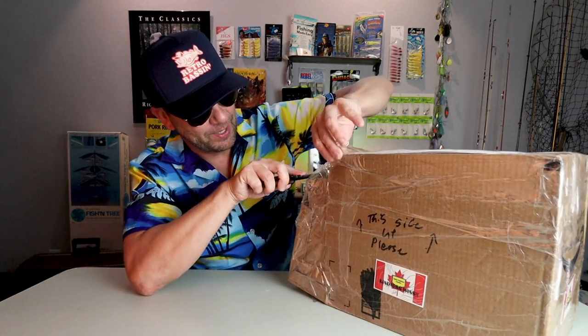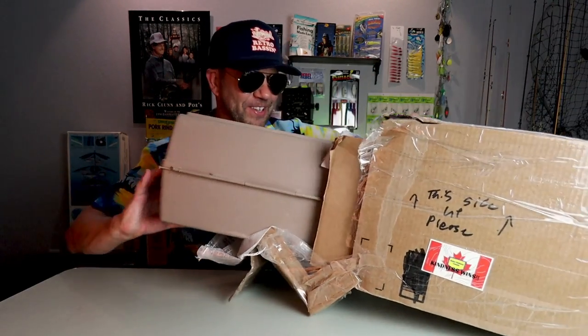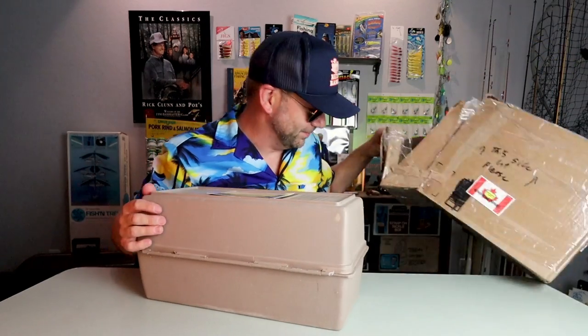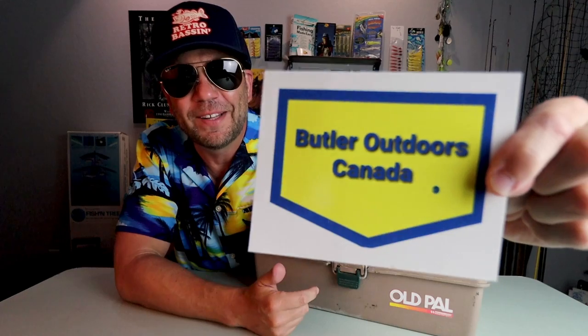It does look like a tackle box of some sort. Are you kidding me? Making sure there's not a note in there — some extra padding — alright I think I got it all. Son! Old Pal tackle box — that is a honey of a box and I haven't even opened it yet. They did include a nice little Butler Outdoors postcard with a note on the back. It reads: 'Hey Retro, I hope you enjoy this little kit I've put together — some odds and ends I've picked up locally here in Ontario. Bushman.' Well, Bushman, thank you sir.